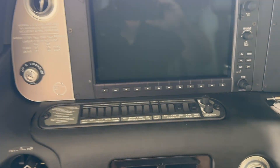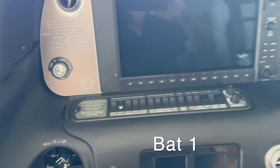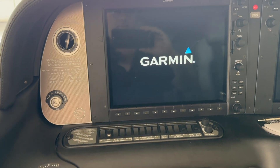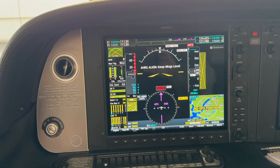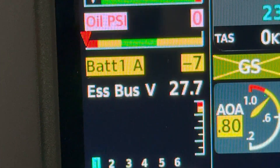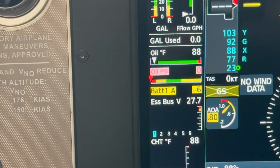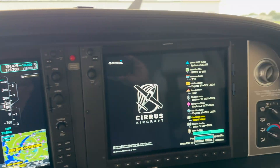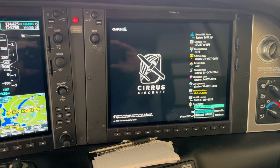Step number one — and I'll write these steps down in the comments below — is I hit BAT1. There's no need to do anything else. This should be running off of the GPU. If it says 27.7 volts, you're probably running off of the GPU, because it should be about 24 to 25 volts without it. That'll power the essential bus. The database comes up, and sure enough, we have chart view out of date — it's not in sequence with all of the other databases.